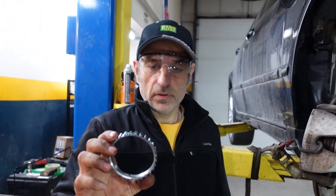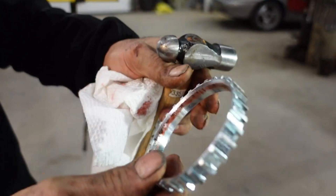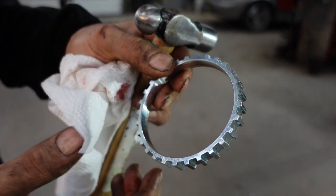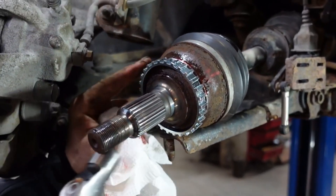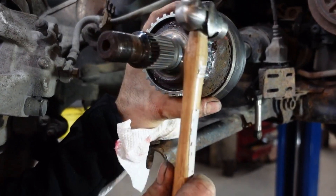We are going to tap the ring in place — this side should be outwards. It has a cut side inwards and this side outward; it has to be visible. So we're going to put it slightly and tap it slowly in place with a small hammer, facing each other.